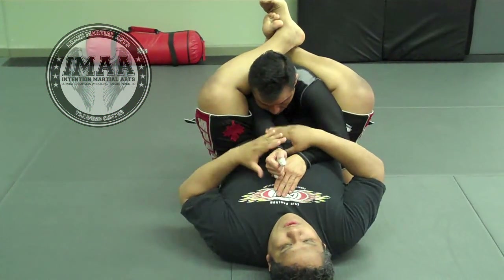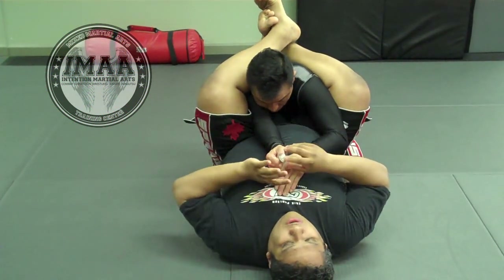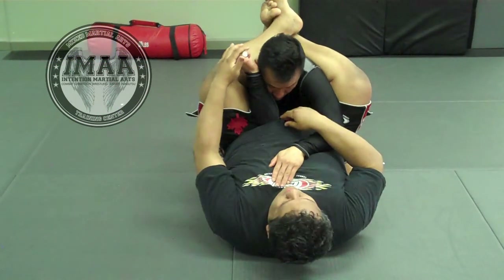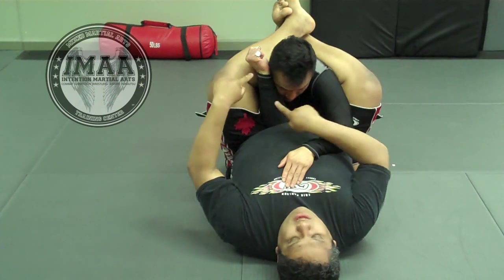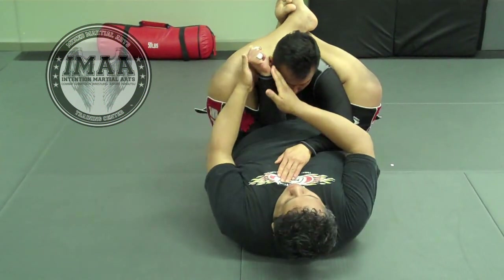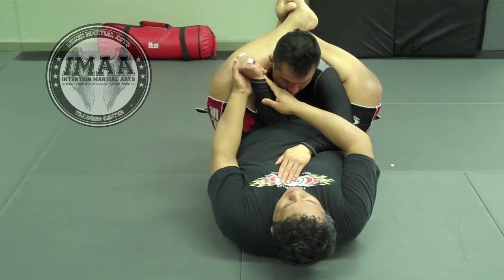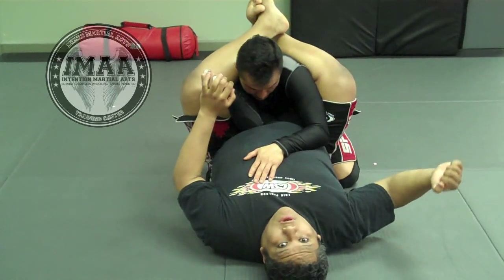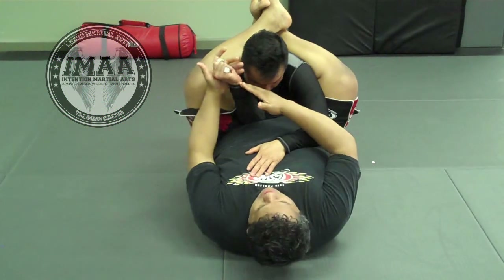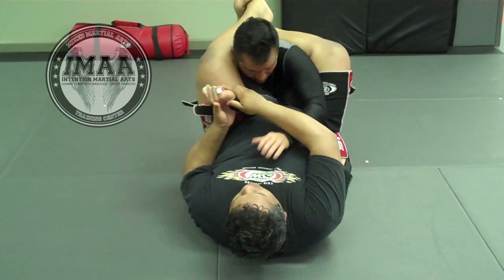Sometimes people know this arm bar is coming, so he's going to bend his arm, thinking I won't be able to pull it out — which is okay. Because then I'm going to go for a shoulder lock. I hold on to his arm and pull it sideways, very similar to an Americana or V-arm lock, and I go sideways.